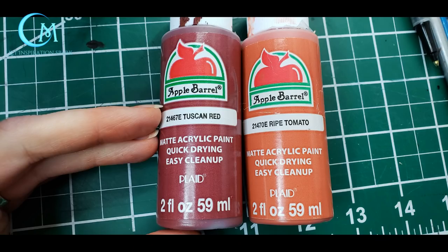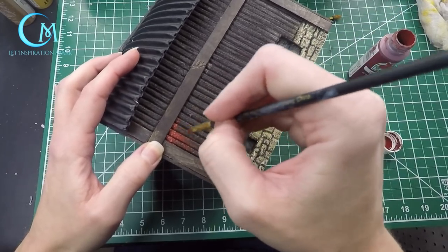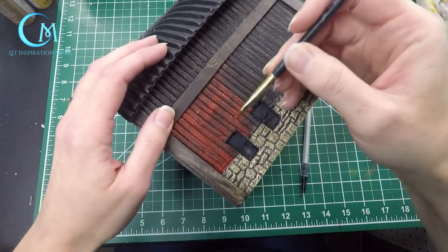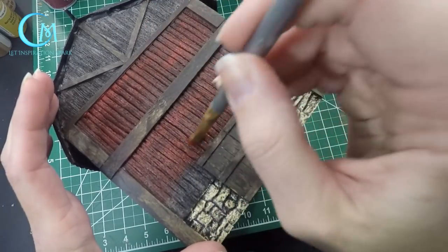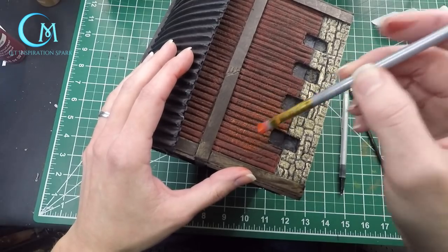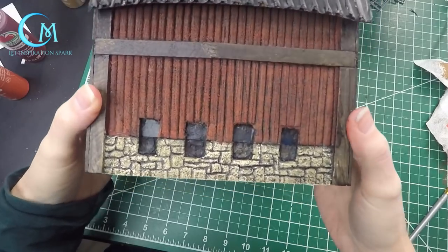Now we're going to move on to the barn wood — the sides of the barn, not the trim work. Start with Tuscan red and then you'll want ripe tomato. You have a couple options: use a smaller flat brush for finer detail work, keeping out of the deep grooves, or use a wider brush for a wider area. I ended up doing a combination of both. I held the brush perpendicular rather than flat on the woodwork. Once the Tuscan red is completely dried, do the same thing with the ripe tomato — it really brings out the wood detail from the previous build video. At this point, this is what your barn should look like.